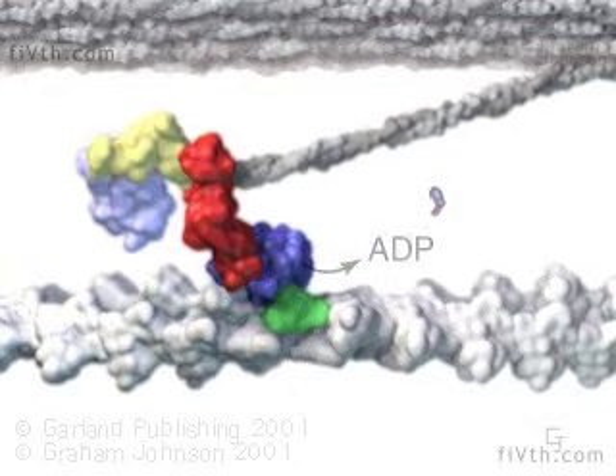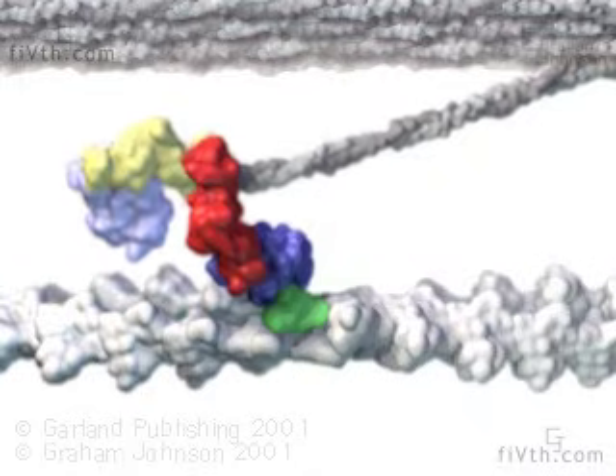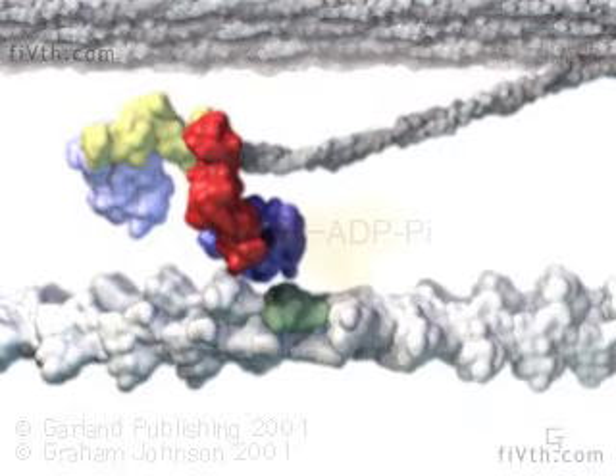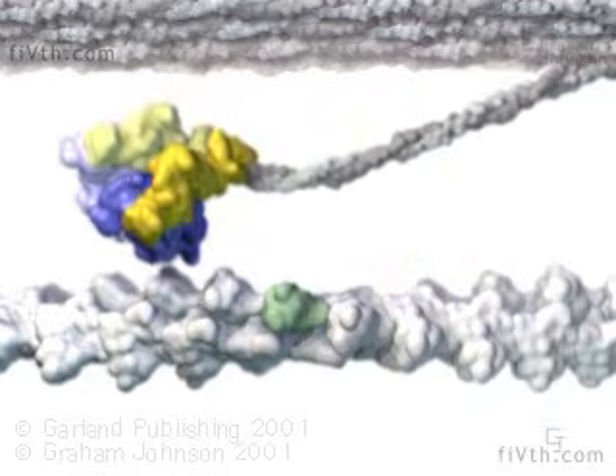ADP then dissociates and ATP binds to the empty nucleotide binding site, causing the myosin head to detach from the actin filament. On the detached head, ATP is hydrolyzed, which re-cocks the lever arm back to its pre-stroke state.